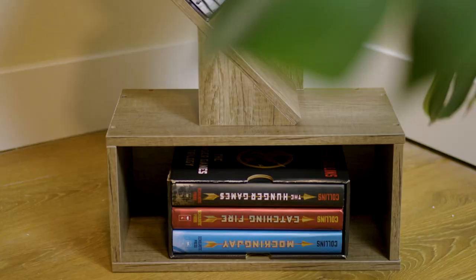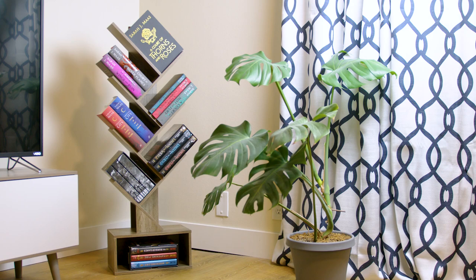All in all though, I am happy with my purchase, and if you're looking for a good way to display your books, this is an easy recommend for me. Check it out.